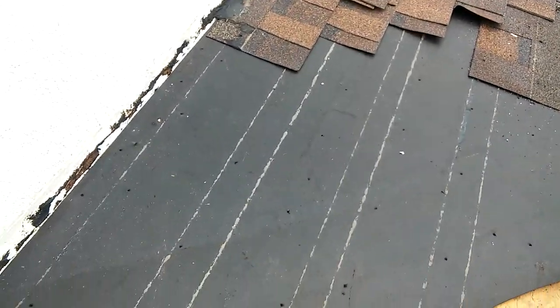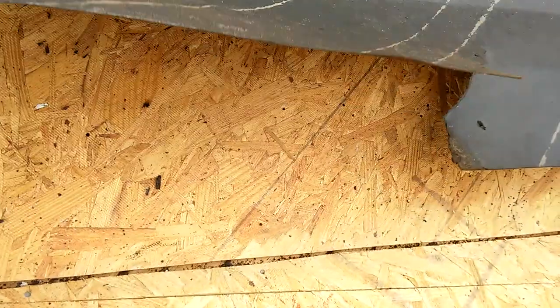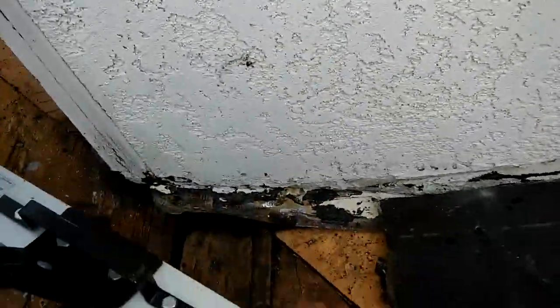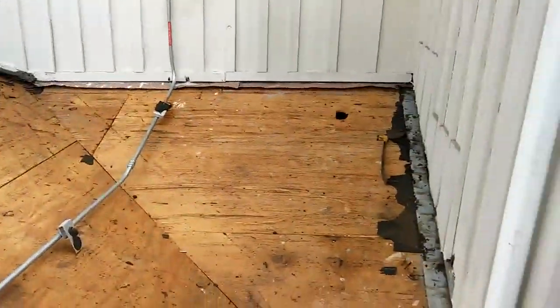What these guys did is they installed the valley first with no caulking, nothing — just installed it over the bare plywood, and then they overlapped the felt on top and cut it. So the water just found its way down. Now we're taking it apart and putting it back together. Hopefully you'll like the results.